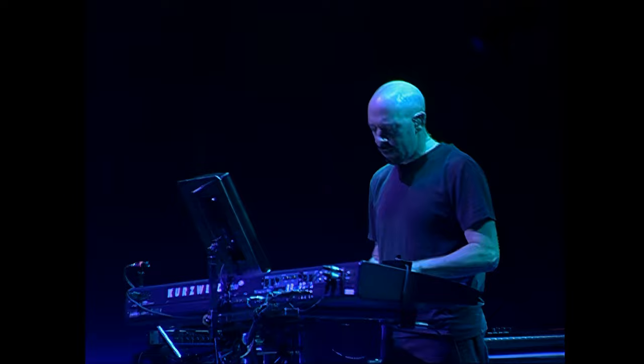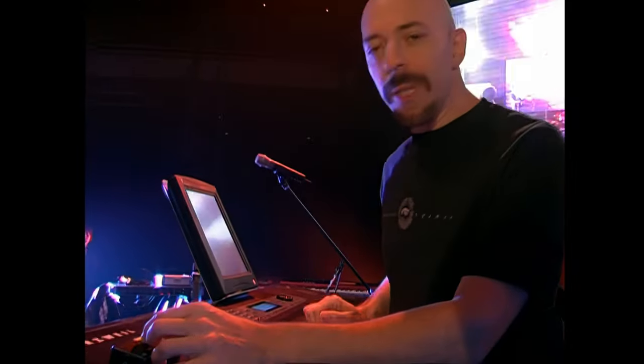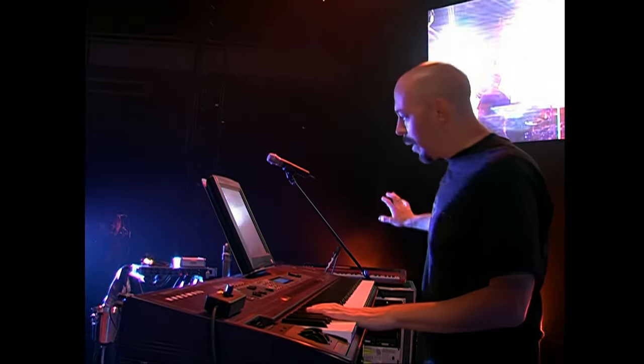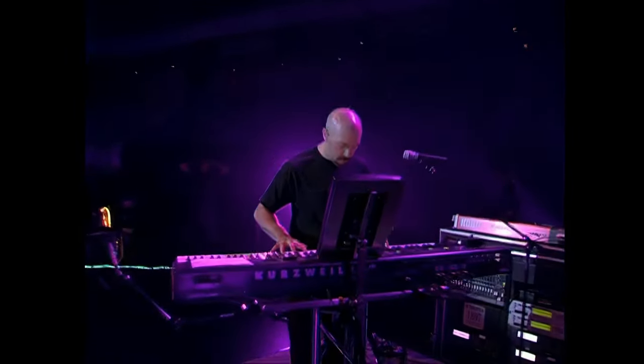So I can smile at the crowd. A lot of people ask me what this little knob is that they see me tweaking on the keyboard, and that's actually my master volume knob. So if the entire rig is too loud, I can just use this handy little knob and turn the whole thing down.